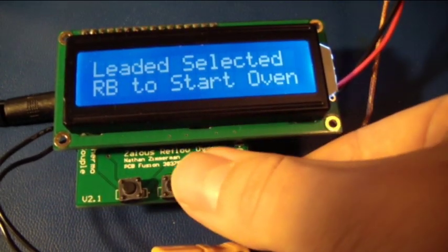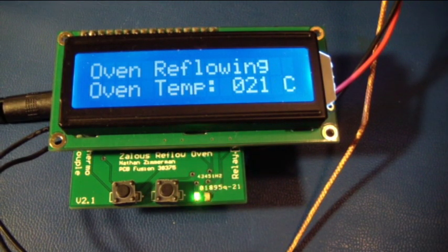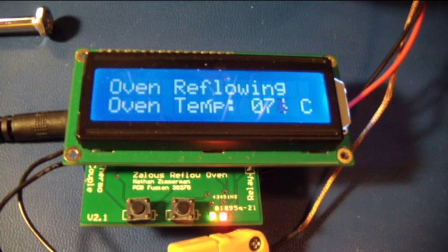It says 'RB to start oven' — right button. I hit the right button and it says 'initializing.' You can see a red LED indicating that the oven is currently on, and a green status light, along with the current temperature the oven is at. The oven has heated up a little bit. The control board ensures the oven heats up or turns off as necessary to follow the reflow profile — the initial ramp stage, the soak stage, and then the reflow stage. That's the basics of how my control board works.